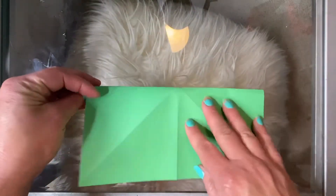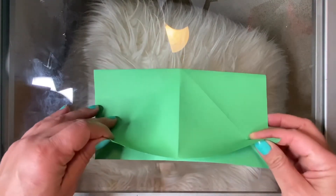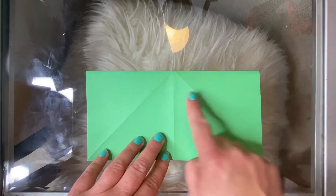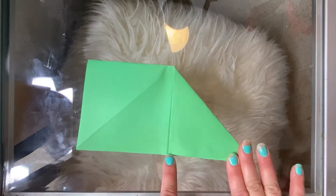Go ahead and fold it back in half this way so that you'll have the fold on the top and the opening at the bottom. Then take this top right corner and fold it back along the crease line that you already have, in half like this.